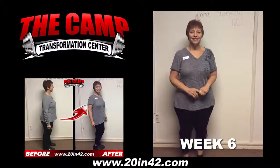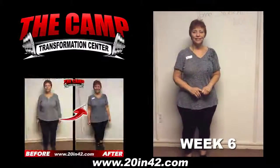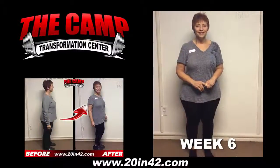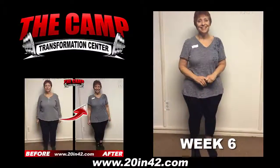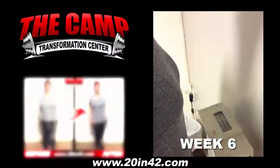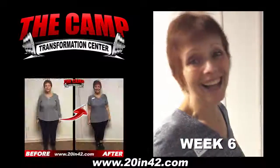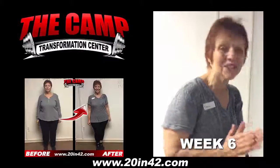We're here with Donna for her final weigh-in. Donna, we started at 160.1 on January 5th. You ready to find out your final weight? Let's walk over to the scale and see where you're at. Look at that — 138.8. Minus 20 pounds. Congratulations! Thank you so much.